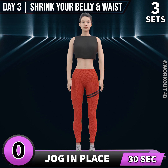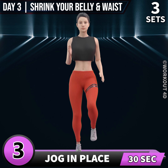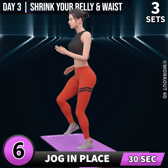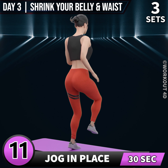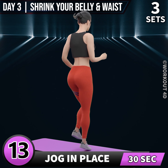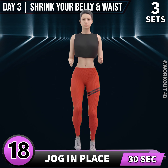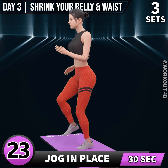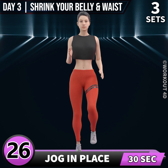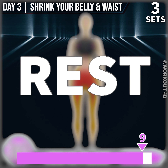Next exercise is jog in place. In 3, 2, 1, go. 1, 2, 3, 4, 5, 6, 7, 8, 9, 10, 11, 12, 13, 14, 15, 16, 17, 18, 19, 20, 21, 22, 23, 24, 25, 26, 27, 28, 29, 30. Rest time.